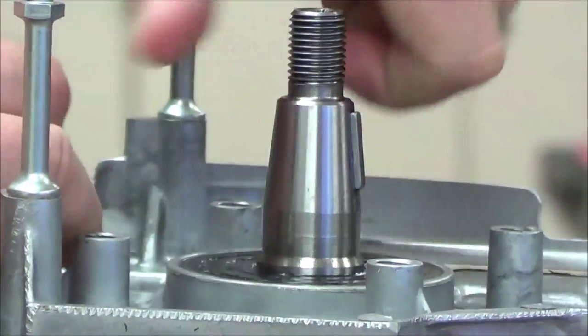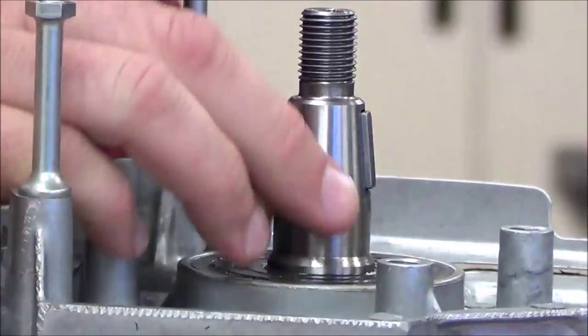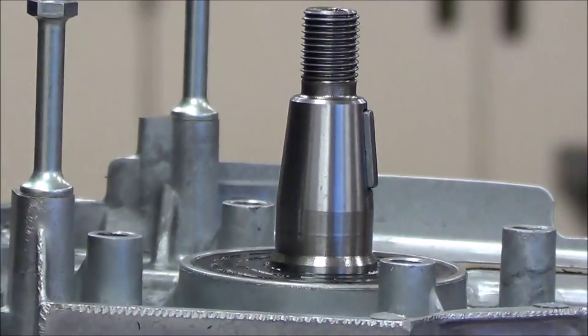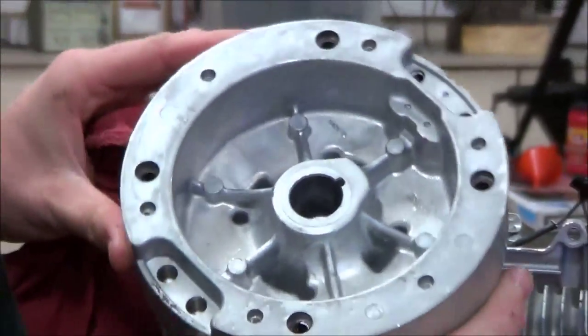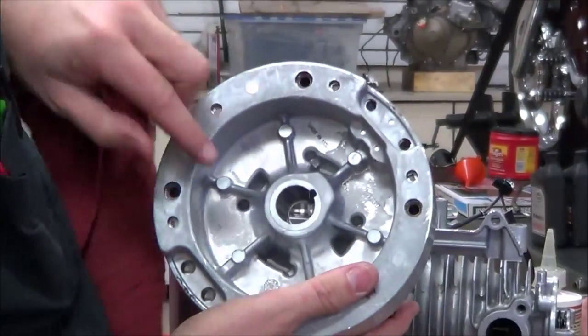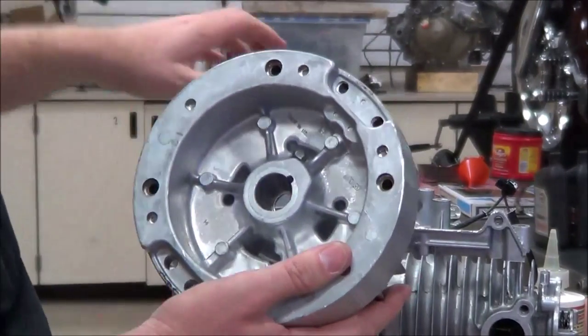Per the service manual, we want this really good and dry — we don't want any grease on here at all. Take some contact cleaner or carburetor cleaner. On the flywheel itself, we also want to make sure the taper is really dry as well. We do not want any grease on there.